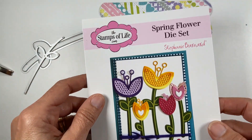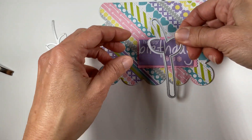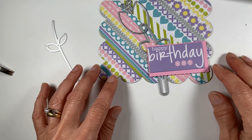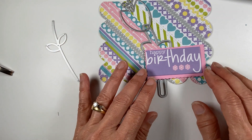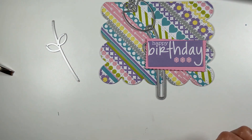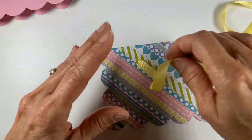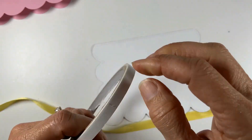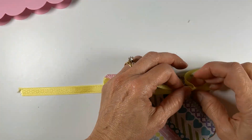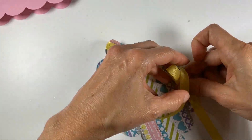I also want to use the new Spring Flowers dies. The stems are going to be too long for this orientation of the card, but I'm thinking I can just cut them off and do something like that — add a couple of flowers. They would need to be solid color or glitter paper to keep it from being too busy. I'll come back with the next step.